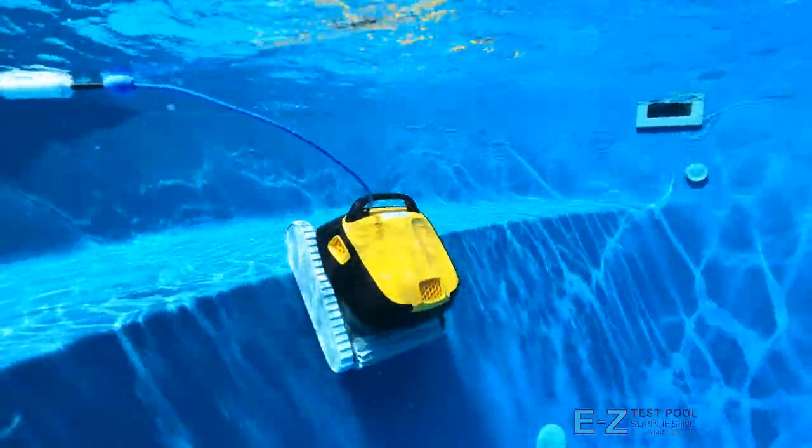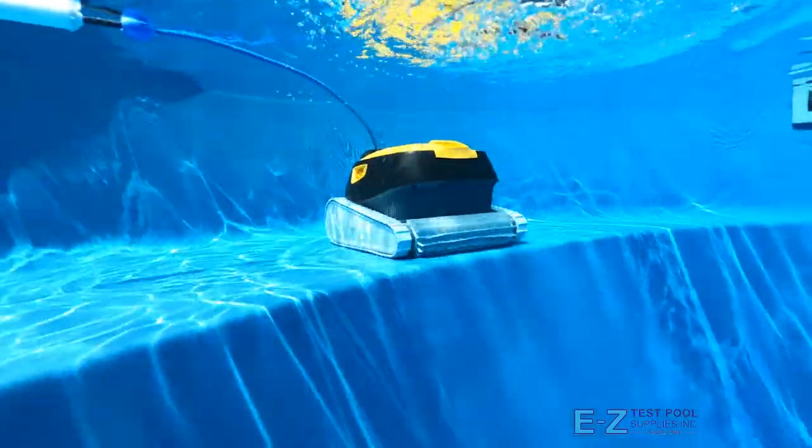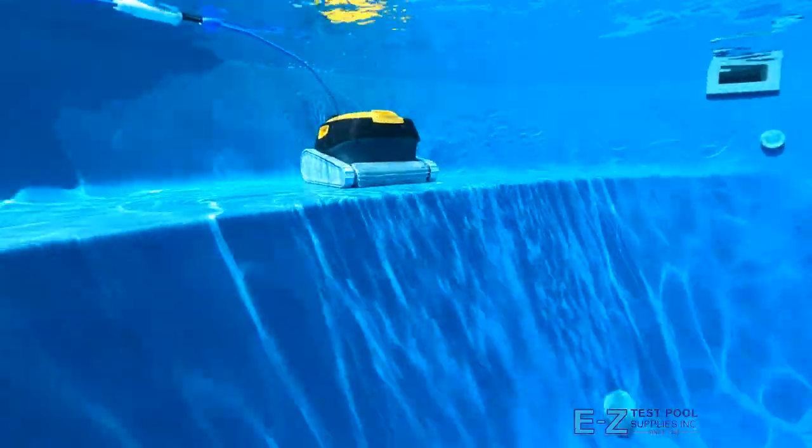Don't forget about the Triton PS having the Dolphin Clever Clean Technology, which scans the pool in advance to optimize cleaning routes and get the entire pool done within two hours.